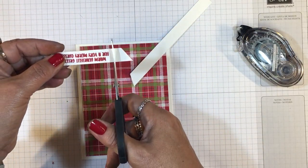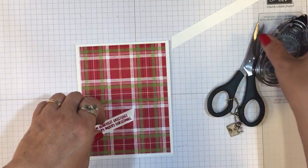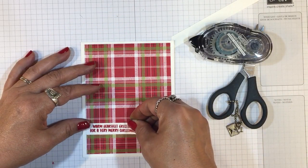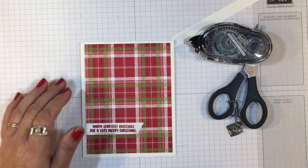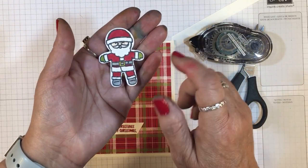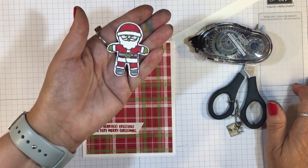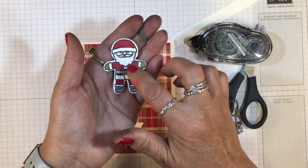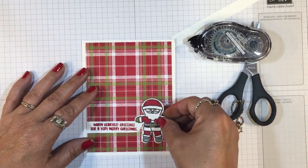I'm cutting this one straight across, and that is going to go just right here — I'm going to line that up on that plaid line, just like that. This time, I took the Little Santa, and because I'm coloring with Stampin' Blends, I used Tuxedo Black Memento ink. I colored with my Cherry Cobbler marker and decided to add Old Olive gloves to give him some color. I used, I believe, a light Smoky Slate, and again a Wink of Stella on his beard, mustache, and fur. I'm just going to attach that right there.